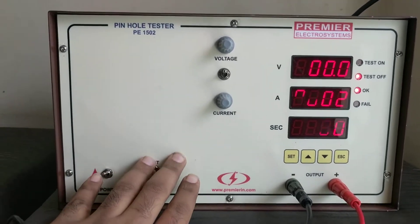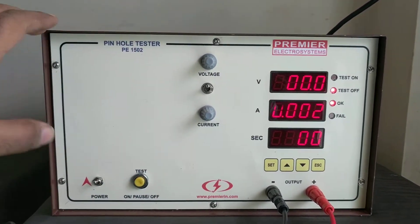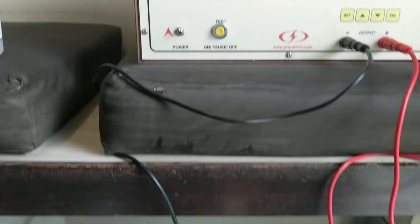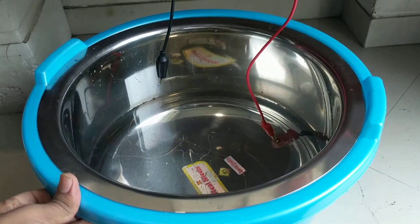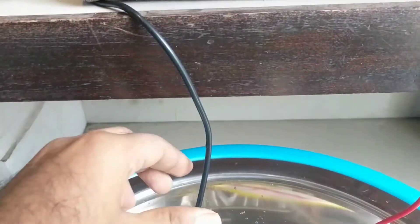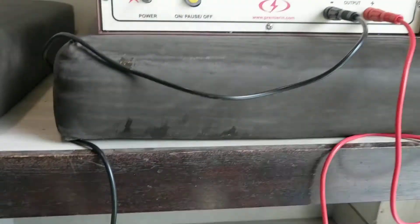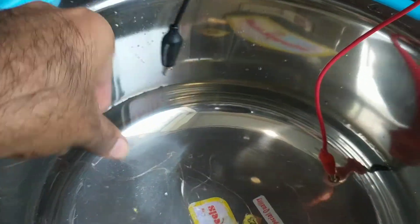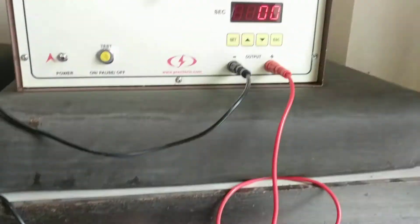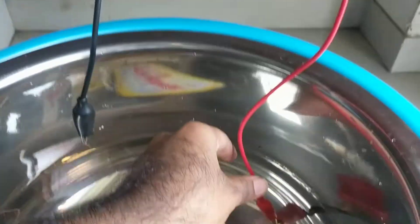This is Premium's pinhole tester. Along with this equipment you get phenolphthalein solution and salt and water tanks. You connect the negative terminal to the test sample — this is the test sample — and leave the positive terminal in the water.